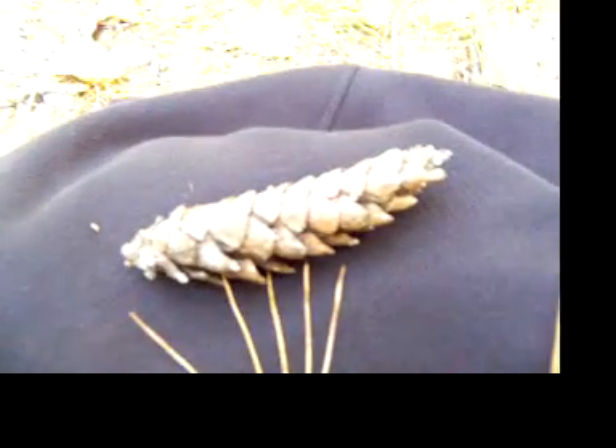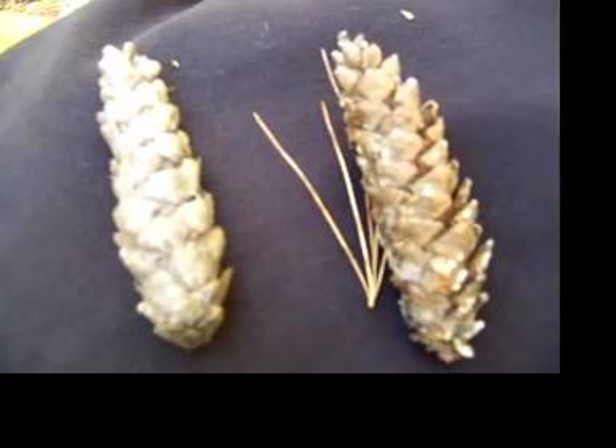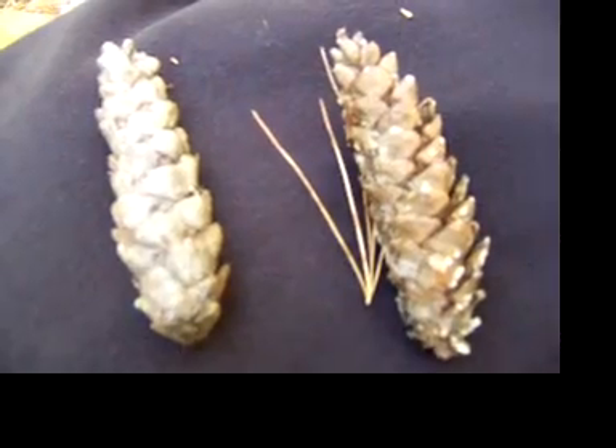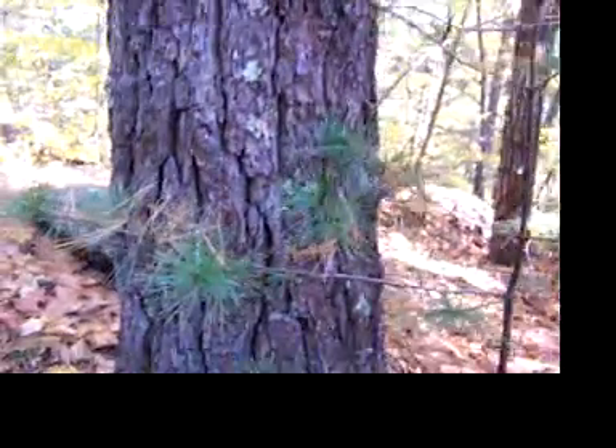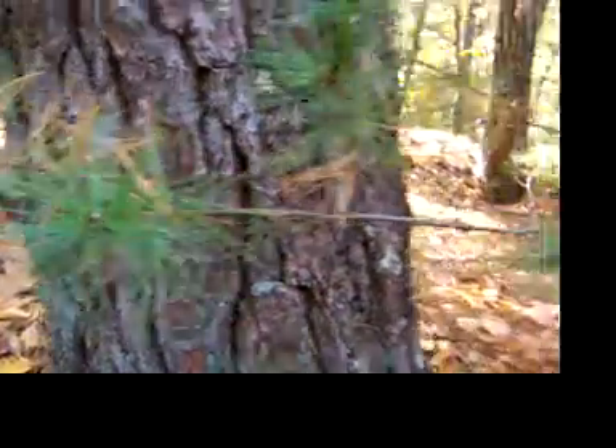These are the pine cones that a lot of animals benefit from. So that's how to identify a white pine — there's the needles when they're green. This is a little baby one right here.